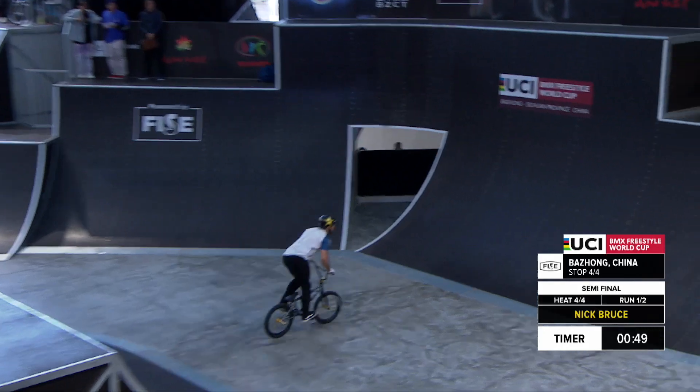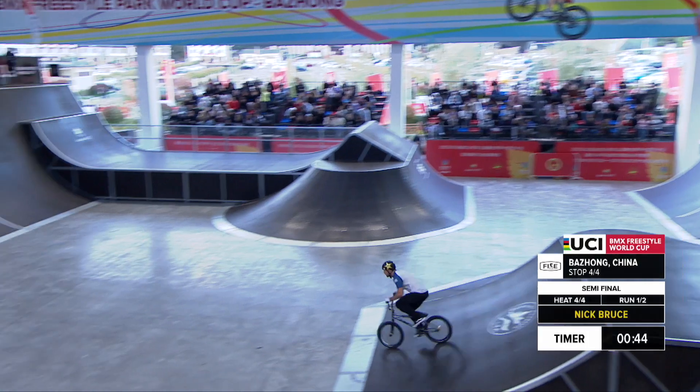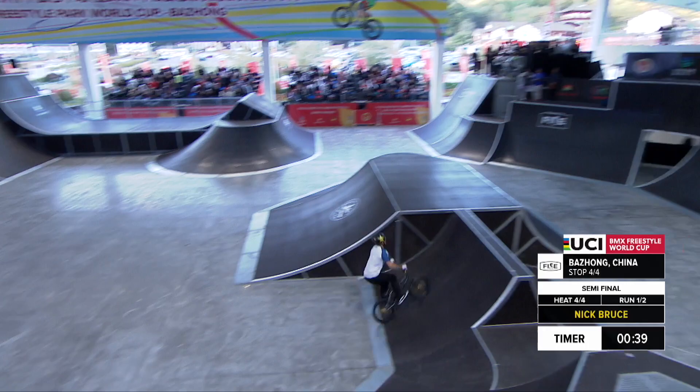Coming over the box jump backwards, out of the top of that UCI vert wall, and look at that. I'm pretty sure that was an opposite 360 backflip right there.